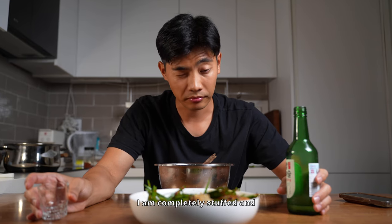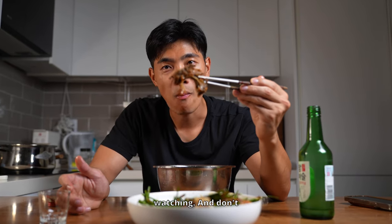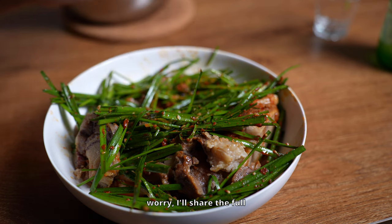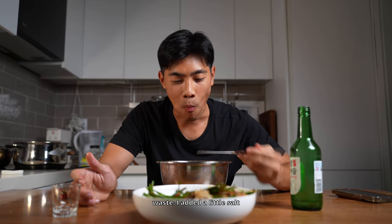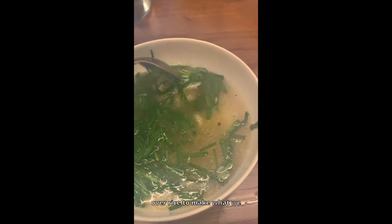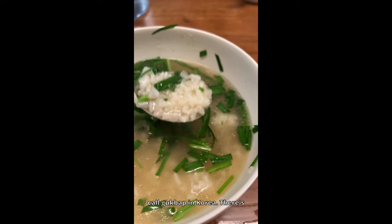I am completely stuffed and it was totally worth it. Thanks for watching — I'll share the full recipe in the caption below. And one more thing: I didn't let the broth go to waste. I added a little salt and pepper and then poured it over rice to make what we call Gukbap in Korea. There's nothing wasted with oxtail.